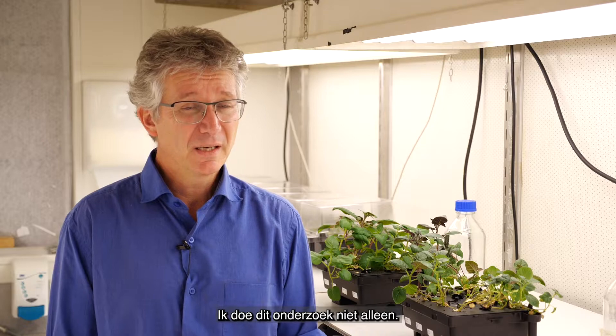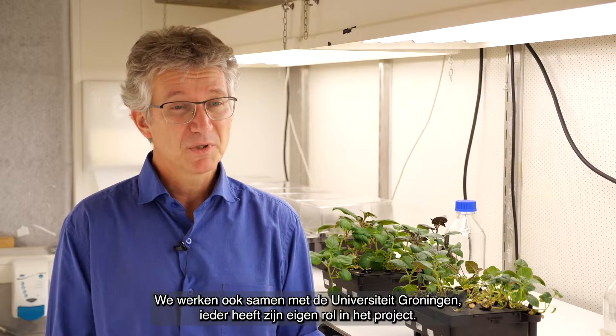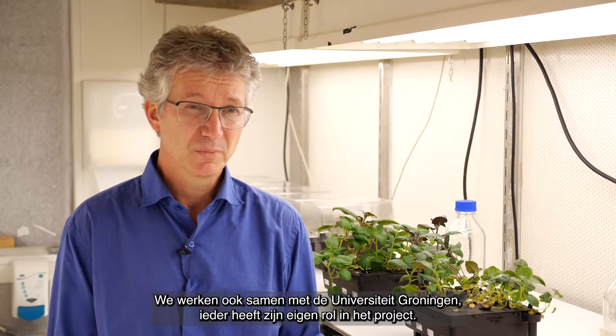This is a project I'm not doing on my own. The head of the project is Professor Christa Testrink, who is in Wageningen in the Department of Plant Physiology, and we work together with Groningen University — each with our specific parts and tasks within the project.